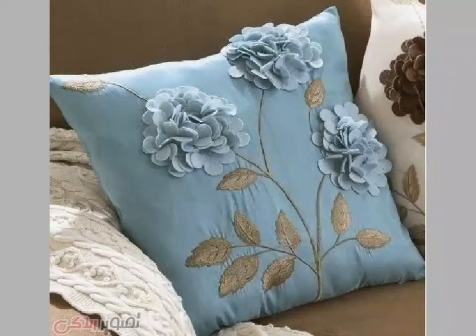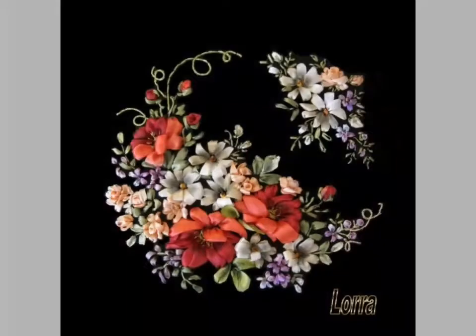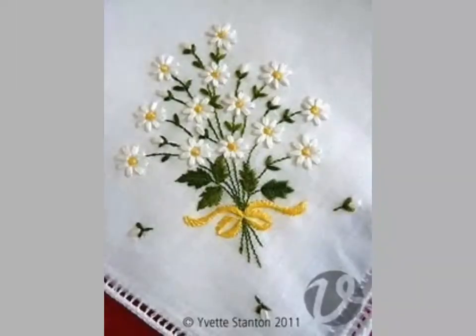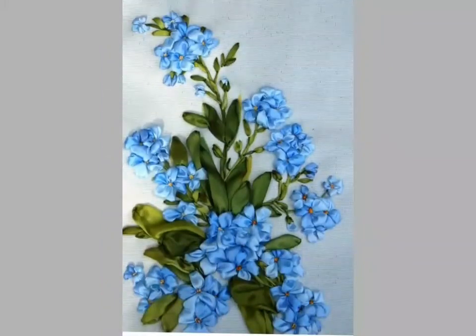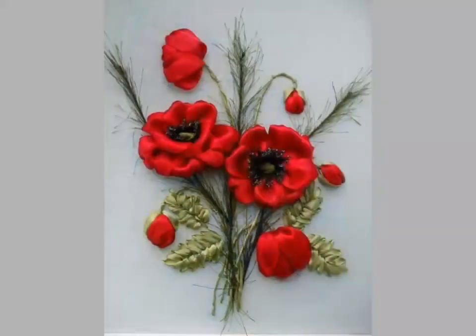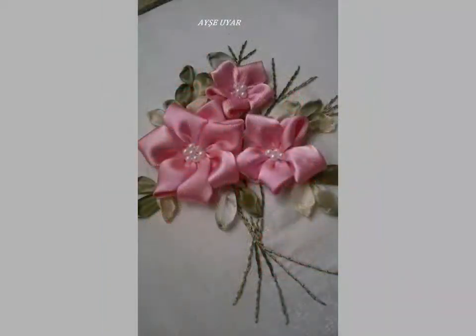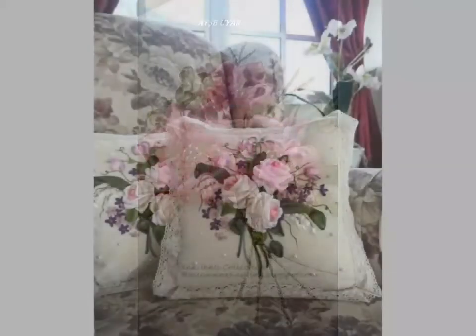Hi friends, welcome back to my YouTube channel Vintage Antiquities with a new video and new idea. The video I have brought for you today is about silky ribbon designing ideas and embroidery designs. Friends, you can see in this video beautiful embroidery made on cushions — silky ribbons, stones, and beads are used.